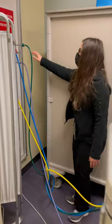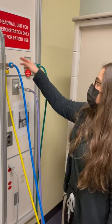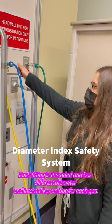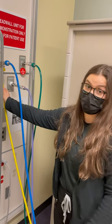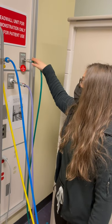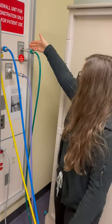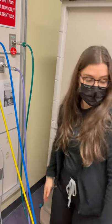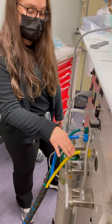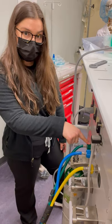I'm going to check the pipeline supply. Oxygen's on. This is called a diameter index safety system. The idea is that the diameter of oxygen, nitrous oxide, and medical air are all different — they're a specific threaded system — so you hopefully cannot put oxygen where nitrous oxide is and vice versa. The colors line up and this looks good. Same thing at the back of the machine: medical air, nitrous oxide, and oxygen are all lining up appropriately.